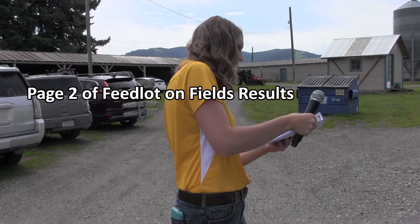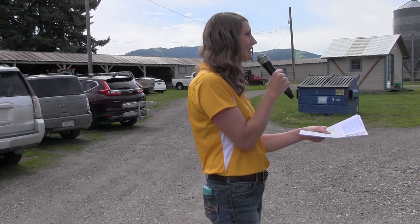On the back of the handout I have a soil nutrient table.